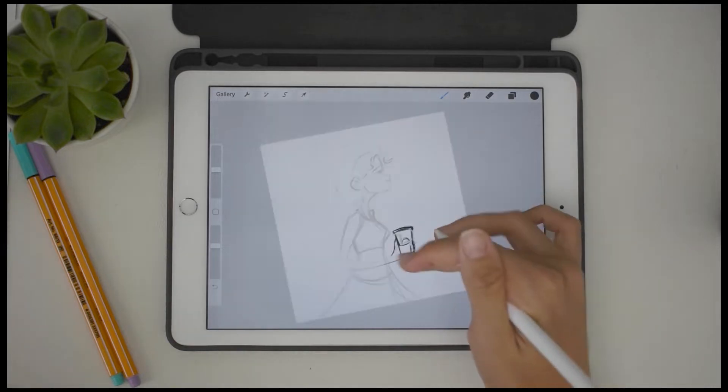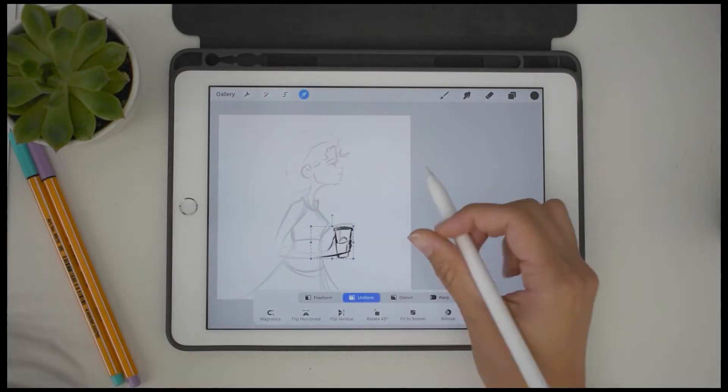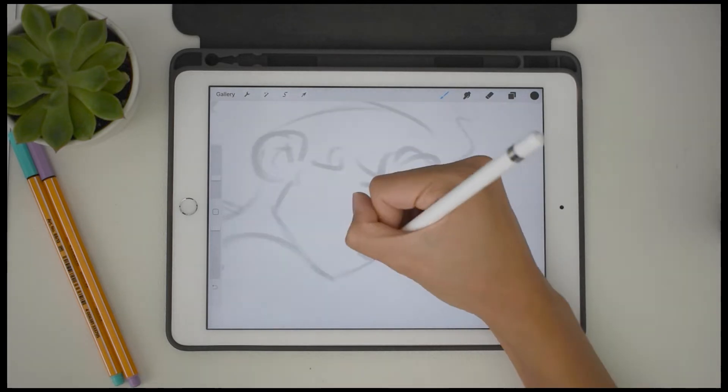Here I am going through the inking process. There's something so satisfying about watching inking speedpaints, or the inking portion of a speedpaint. It's almost like visual ASMR.